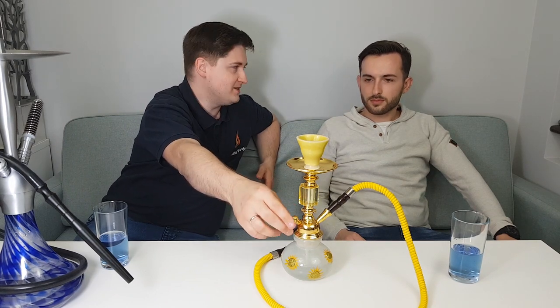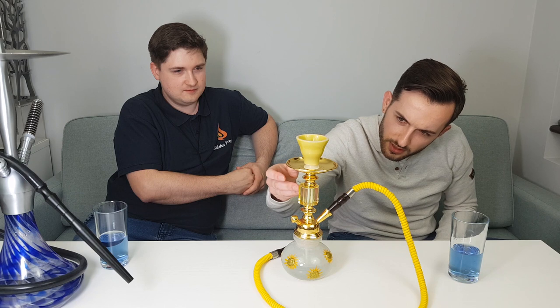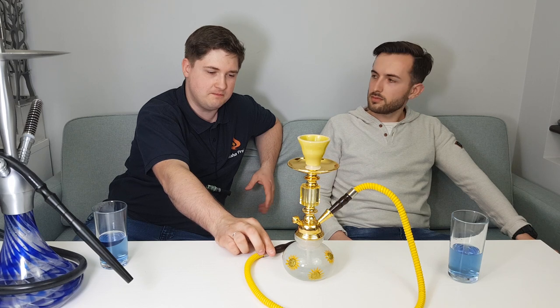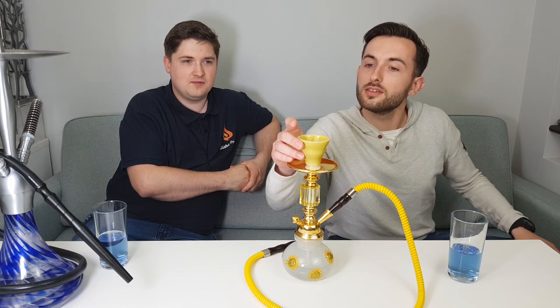Now we speak about the product performance of this hookah. The plate and stem parts are very thin cheap metal. The diamond is really plastic. The hose is like synthetic leather with bad capacity — we'll check that when we start smoking. The product performance we think is bad, but we'll verify shortly. However, I do see a ceramic bowl here, which is a positive point. So we'll check when we put the tobacco in and start smoking.